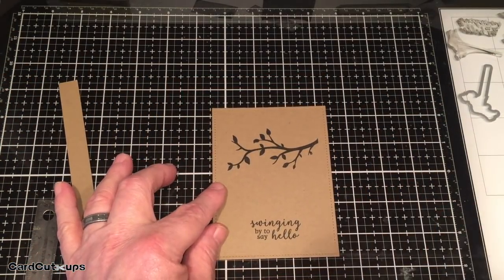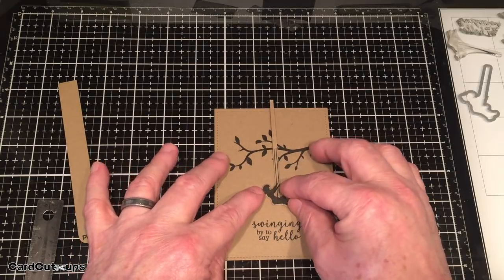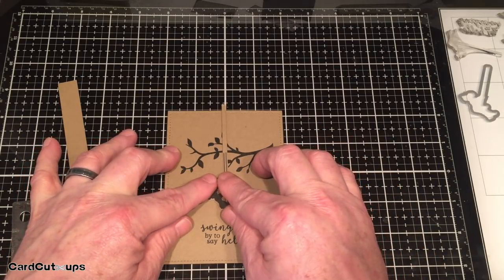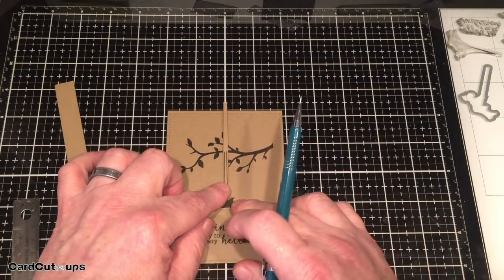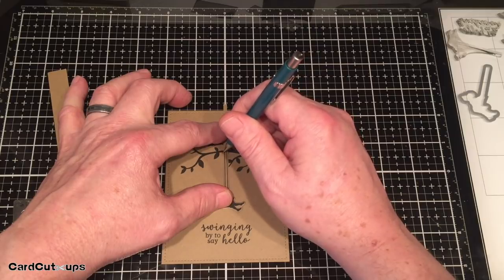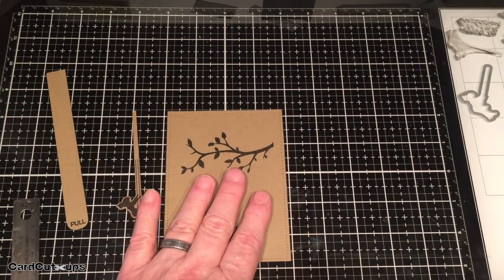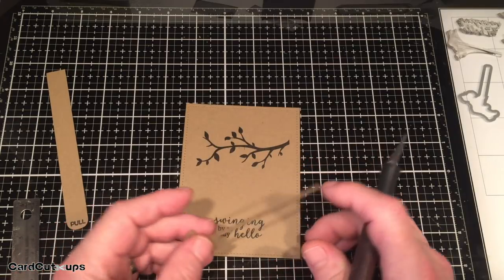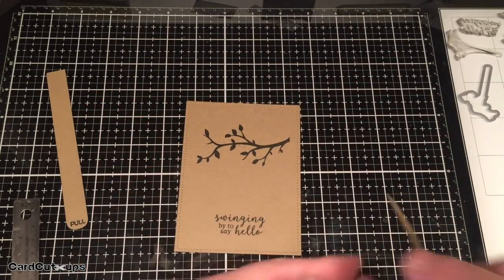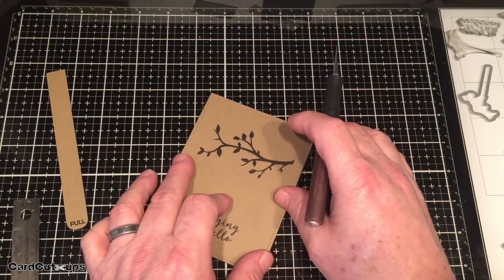Let's take a look at our card front. We want the string stamps to hide right behind that branch and we want her right in the center of the card. Just using my mat here to guide myself - there she is right in the middle. I'm going to mark either side of this die cut with a little pencil mark right at the bottom edge of that tree branch. This is where we're going to cut our slit. I thought we could simplify it because this small piece would provide a fulcrum on its own with just a tiny slit through our card front.